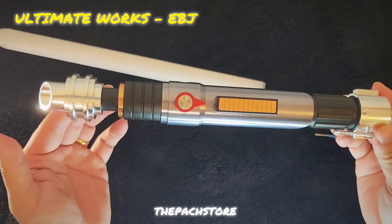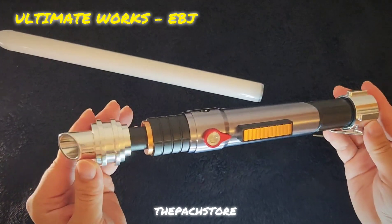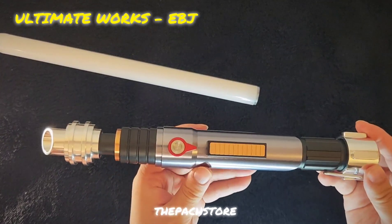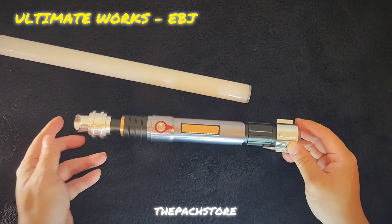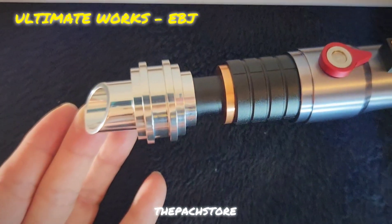This is the Ultimate Works EBJ — beautiful. I think this is a must-have, guys, don't miss out. If you like what we do, follow our Facebook page The Park Store and our YouTube channel Reviewer's Magic for more of this awesome content. Thanks for watching — have a good one, may the Force be with you!